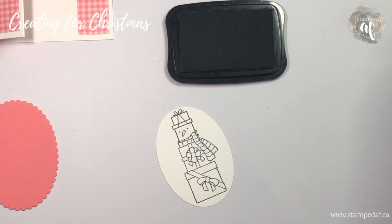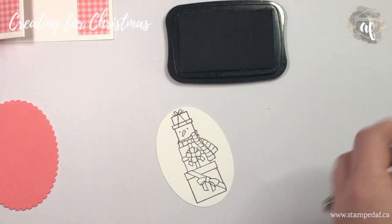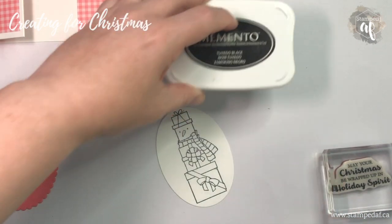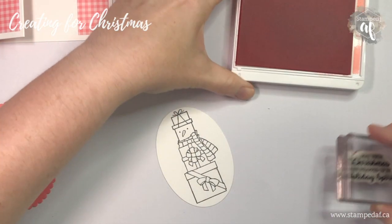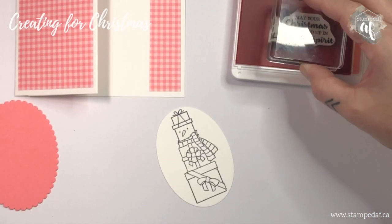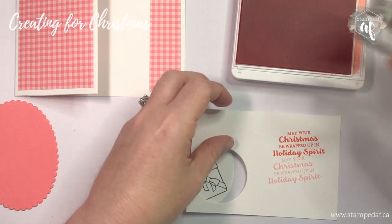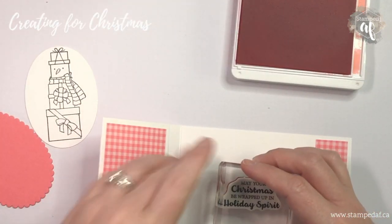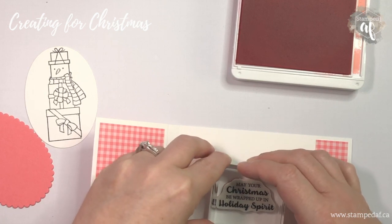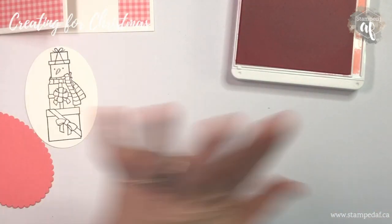While we still have this out we might as well do our sentiment. I'm using 'May your Christmas be wrapped in holiday spirit,' and we will use flirty flamingo for that — the Memento would just be too stark against that nice light color. We're stamping right on our card base, so I always like to test my stamp out on a piece of scrap first. The stamped-off version actually looks nice and pretty.